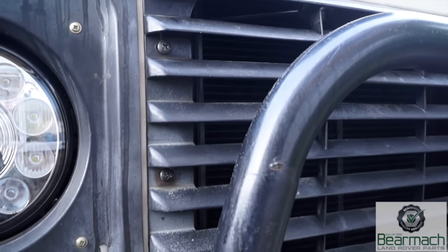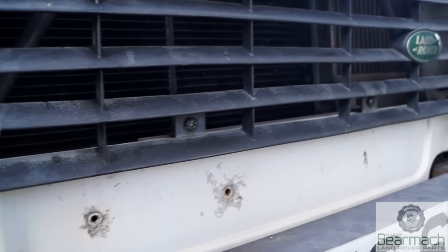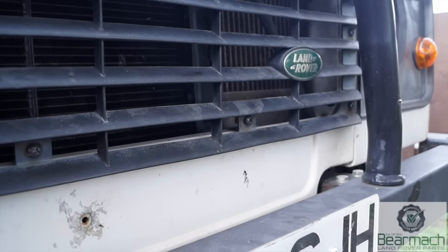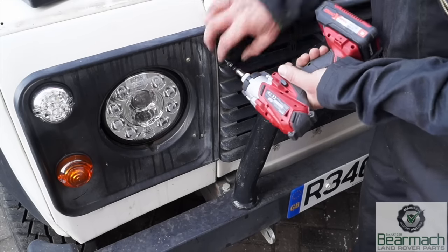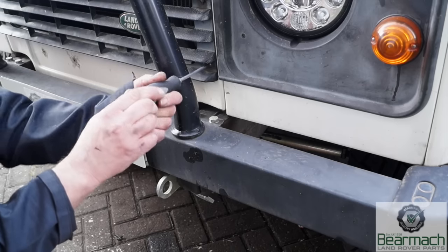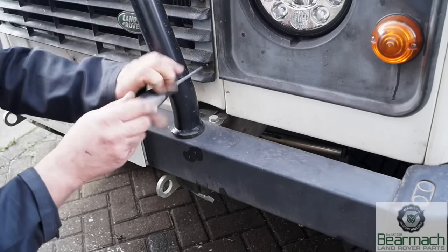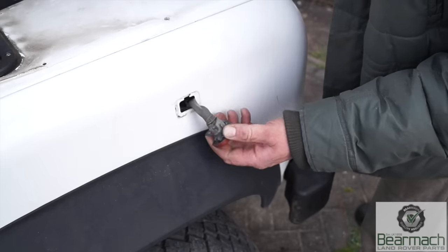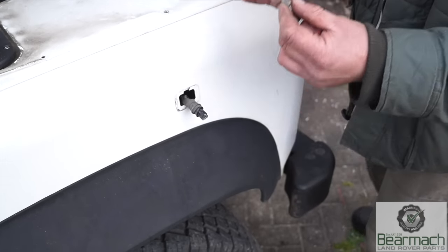The front grill on the Defender is held on by a set of screws screwed into plastic fixings - two on the bottom, three on either side. Some of the screws are accessible with a power driver and a couple are not. The downside of battery-powered equipment is it's quite cumbersome, so we're still reliant on traditional screwdrivers on occasion. The side repeater you twist and remove, then pull the bulb out and keep it out of the way.